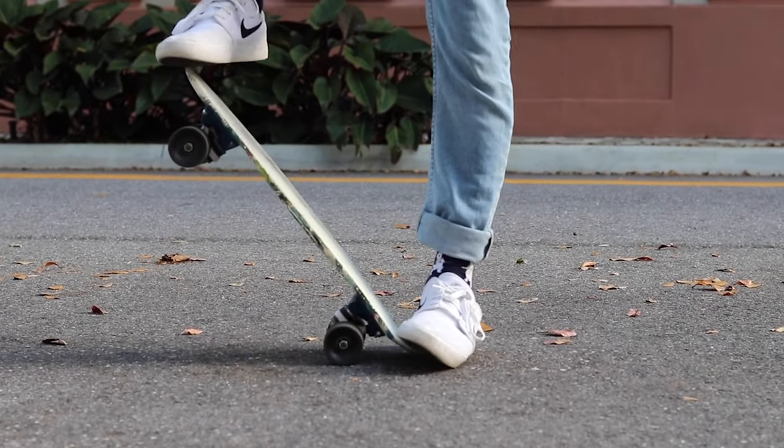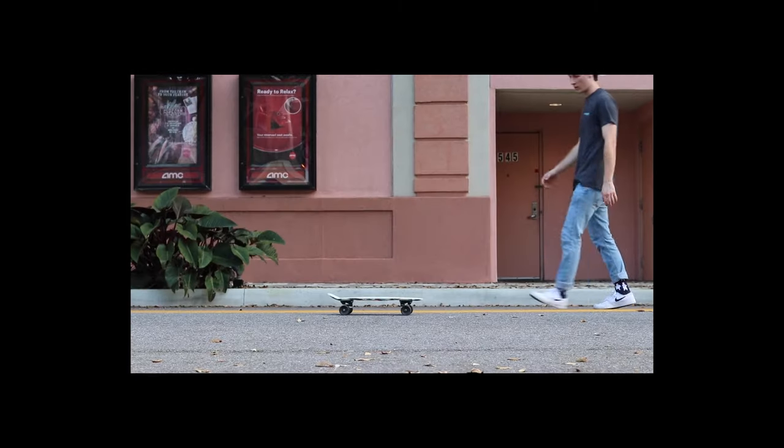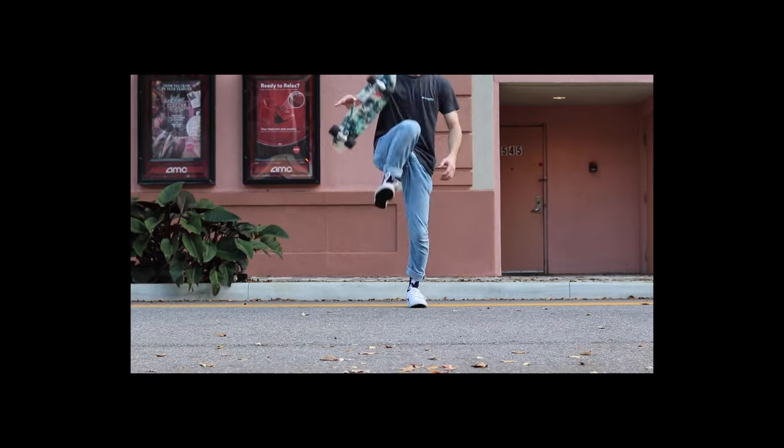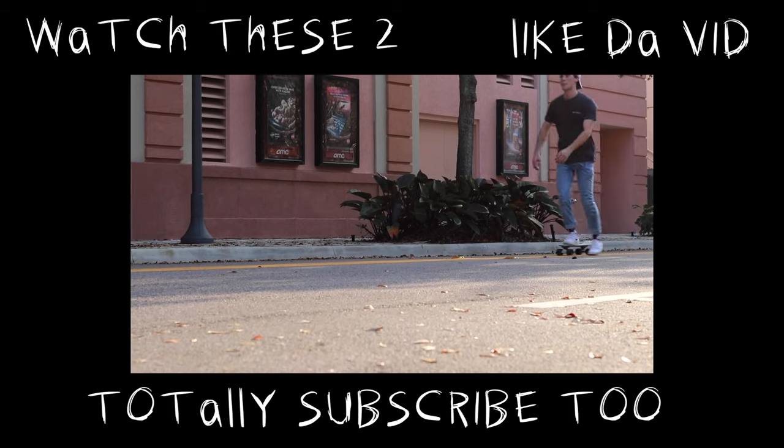Tail dragging will obviously cause some damage to the board, but overall it's a skateboard — if you're afraid to get it scratched, I would suggest just not getting one, because it's a skateboard and it's going to happen.